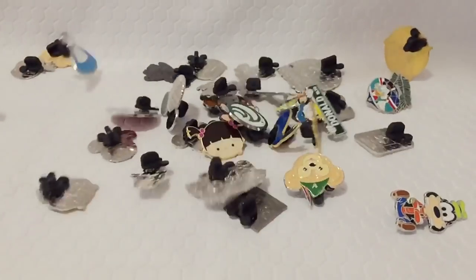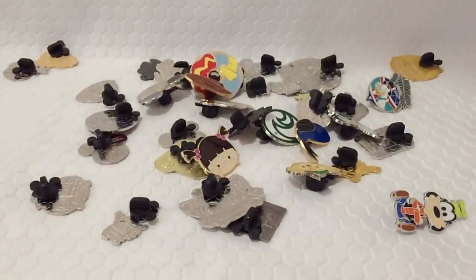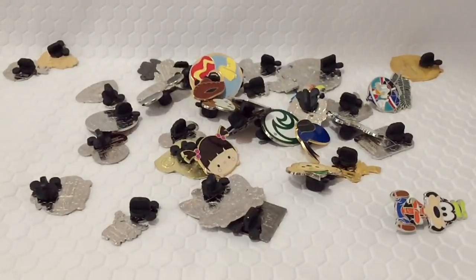If you've ever pin traded in the Disney parks, chances are you've ended up with some fake pins. All these pins come from counterfeit lots on eBay and Amazon and they should not be traded, but they can be great to use for making crafts.